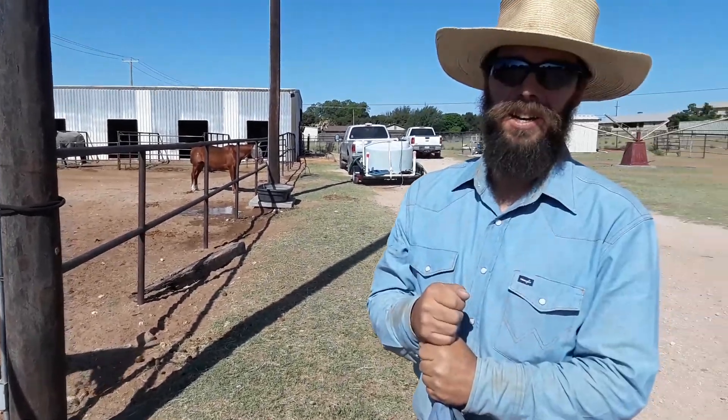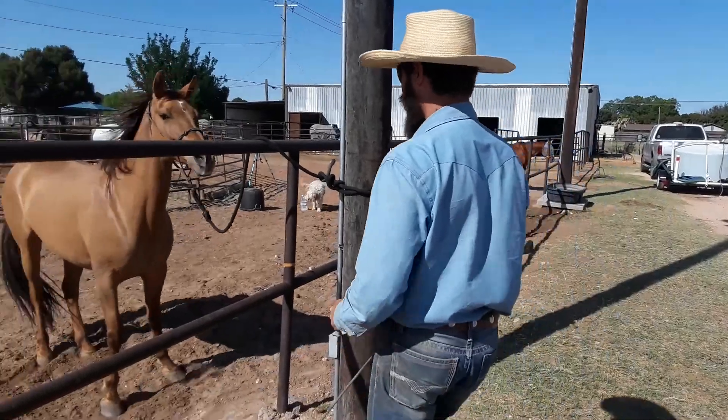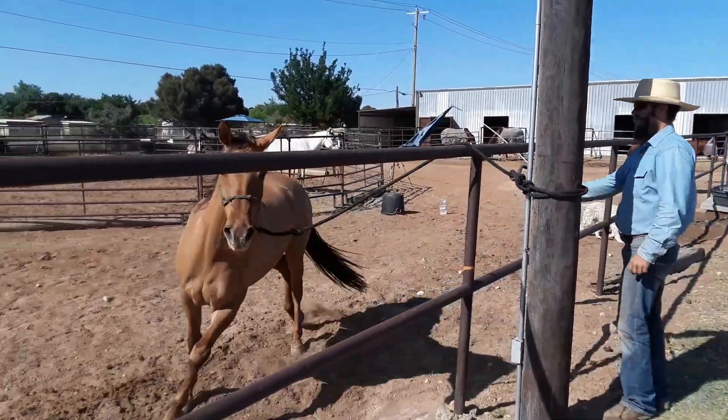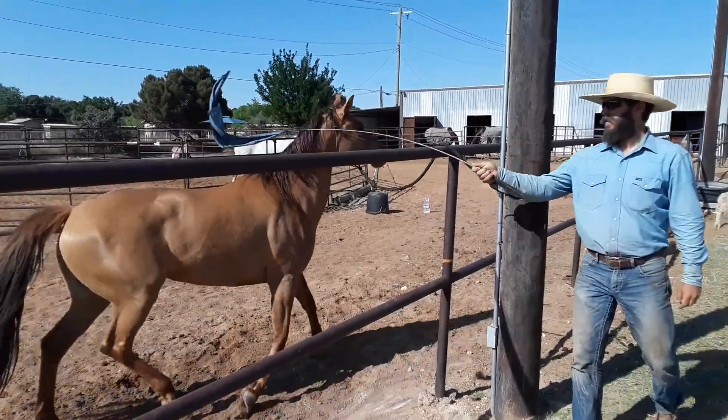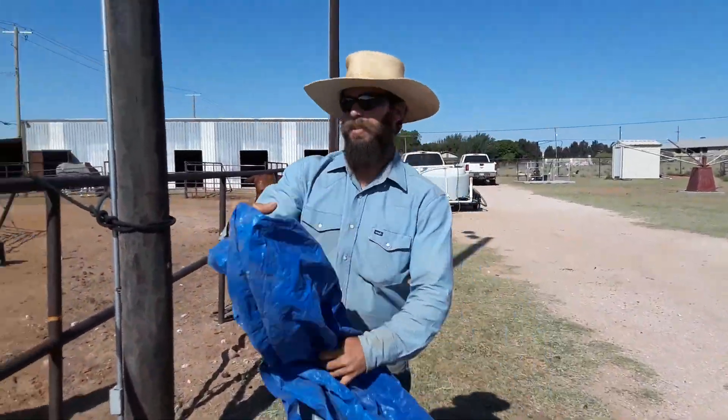I'm pretty sure she's not going to pull back, so we'll just see here. I'm okay if she moves her feet as long as she doesn't pull back.